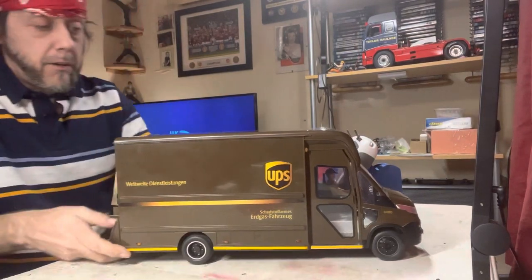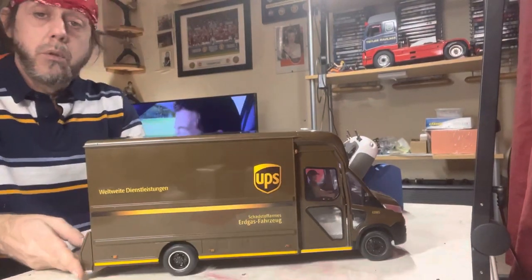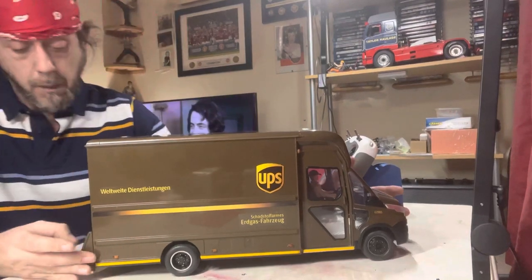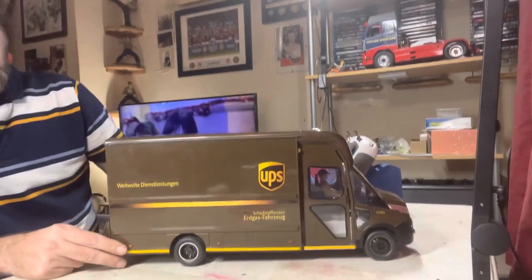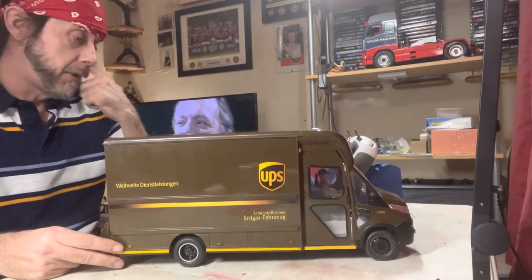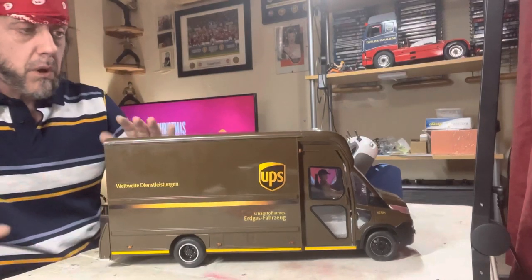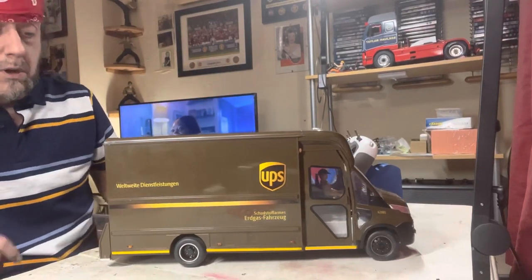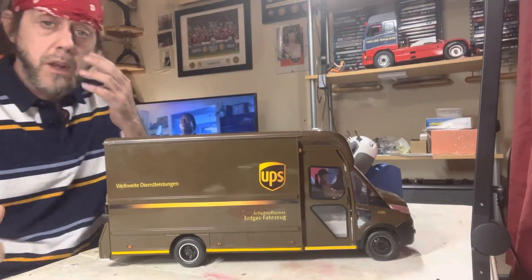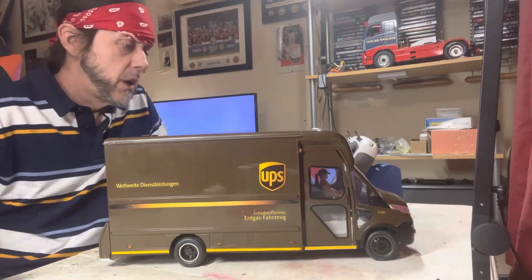Hello peeps! Today I'm going to show you this UPS van. A lot of people have been asking about it. I first saw one of these a couple of months ago at a meet I went to, and decided I wanted one. Now they seem to be popping up all over the place. It was available from Smith Toys — I think they were 40 pounds each.